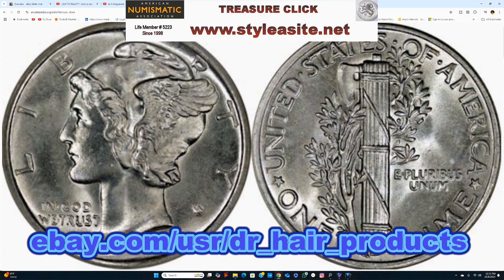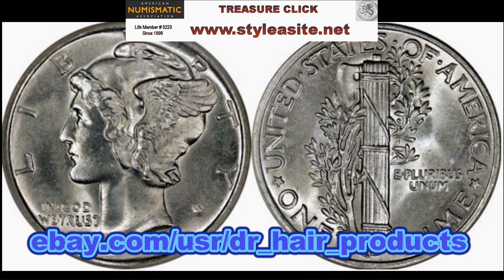Mint marks are D, S, and the 2016-W, which was a gold reproduction, located on the reverse between the letter E and 1, at the base of the olive branch. Philadelphia Mint specimens lack any mint mark. There were a gazillion of these minted, though some dates are far more scarce than others, and a lot have been melted down. So there's no real way to know exact surviving populations.